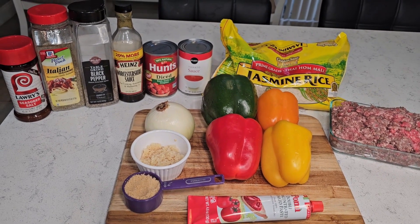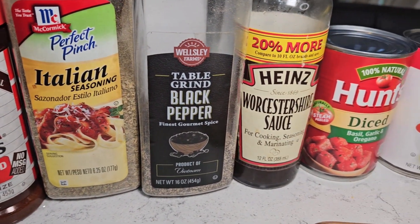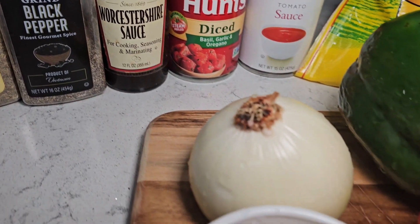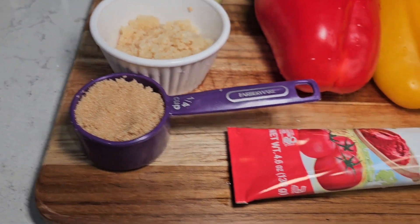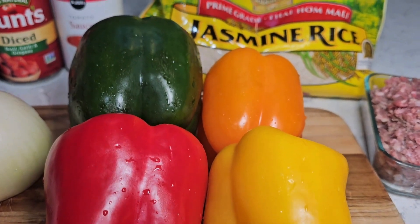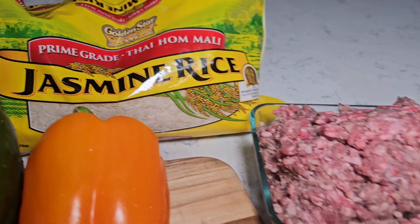Let me show you the ingredients we're going to use. We have seasoned salt, Italian seasoning, black pepper, Worcestershire sauce, diced tomatoes, and tomato sauce. We have an onion, minced garlic, and some brown sugar. We also need tomato paste, bell peppers, rice, and ground beef.